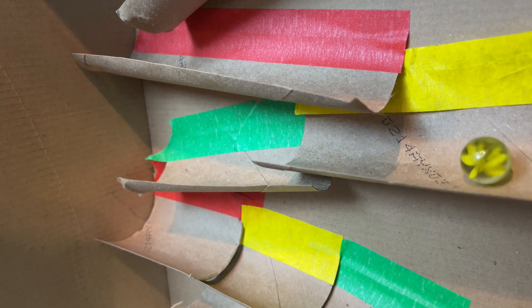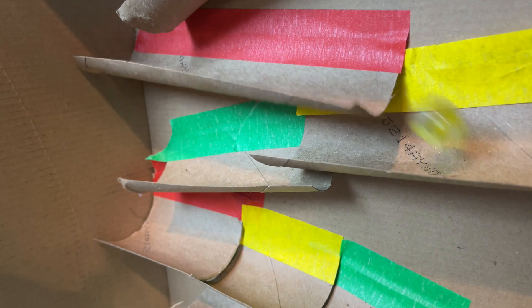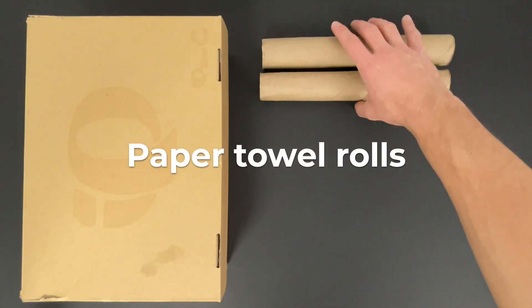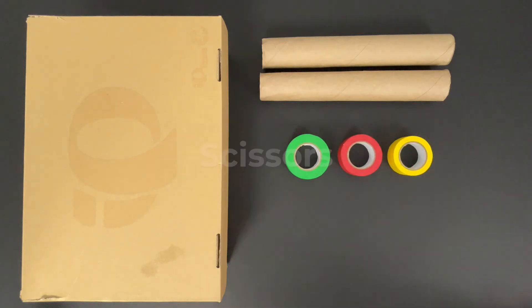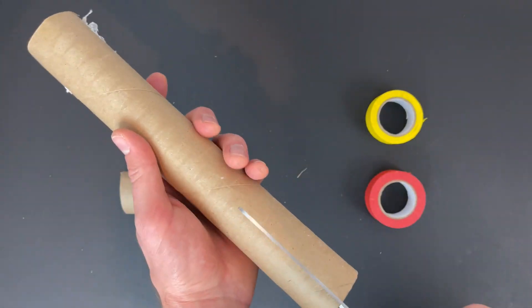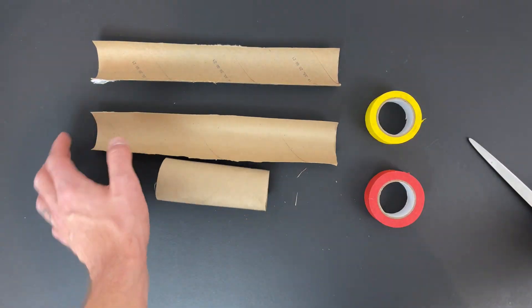To design your marble run, you will need to adjust the angle and shape of your tracks to make your marble run faster or slower. The design options are limitless! Supplies you will need: a shoe box, some paper towel or toilet paper rolls, some tape, and of course a pair of scissors.